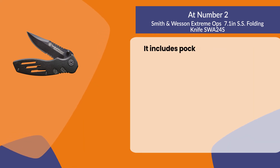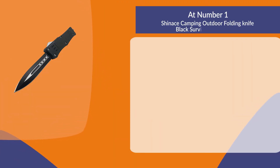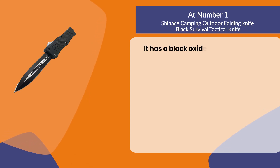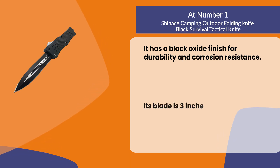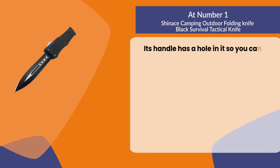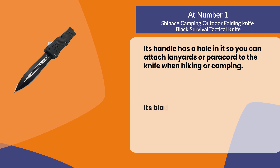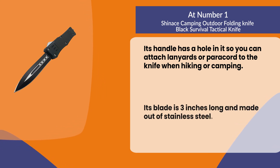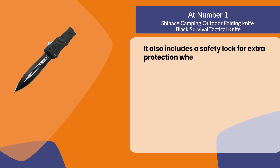At number one: the Shinace camping outdoor folding knife, black survival tactical knife. It has a black oxide finish for durability and corrosion resistance. Its blade is three inches long with serrated teeth on one side and a plain edge on the other, and is made out of stainless steel. Its handle has a hole in it so you can attach lanyards or paracord to the knife when hiking or camping. It also includes a safety lock for extra protection when not using the blade.